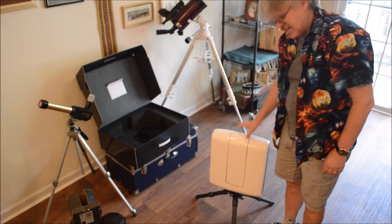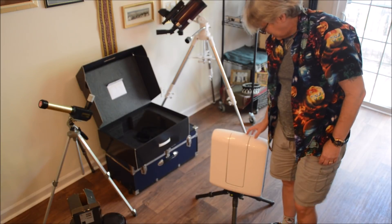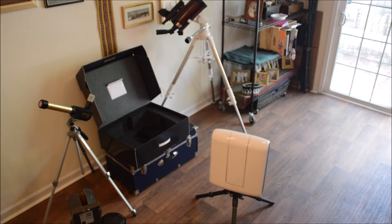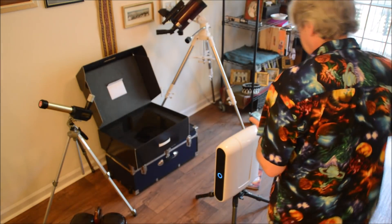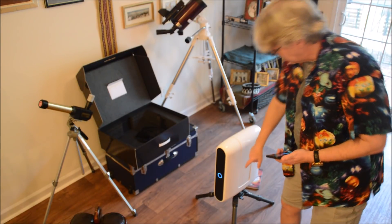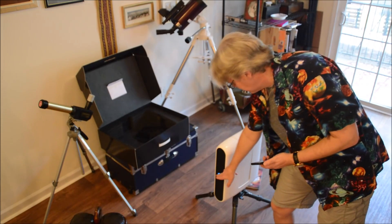Then you just download the Stellina app to your phone and you're ready to go. I'll get it all powered up and we'll look at the app. The telescope is now out of the box and powered on. The power button is really the only physical interface you have with this telescope.